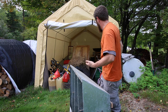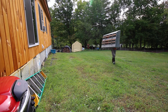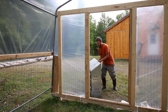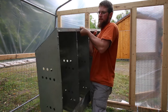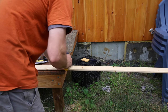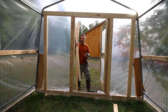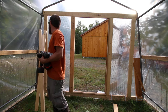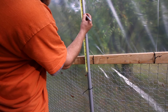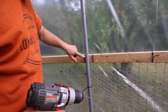Our old nesting box is in need of some repair. We're going to be putting three pieces of strapping on here to secure the nest box, so I need to drill three holes.